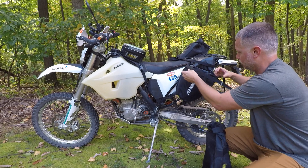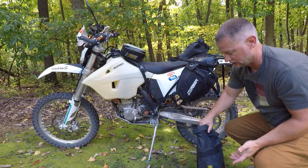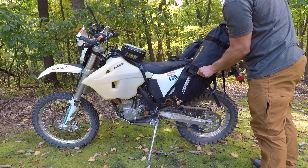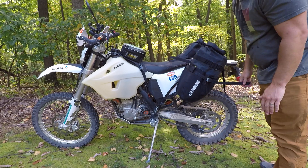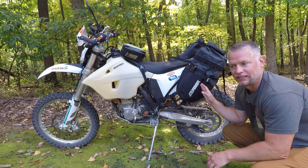A loaded bag that I would have loaded up at camp — it's a non-issue. Just drop it in, give it a good wiggle, and then tighten up the strap. That is 80% of the reason...